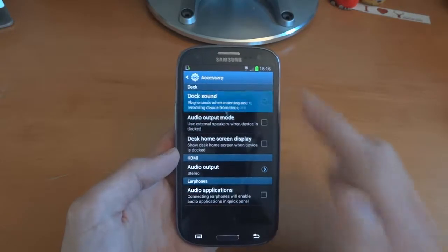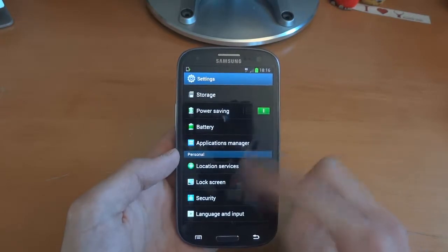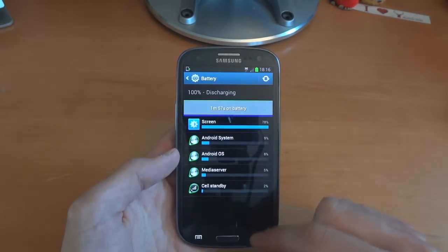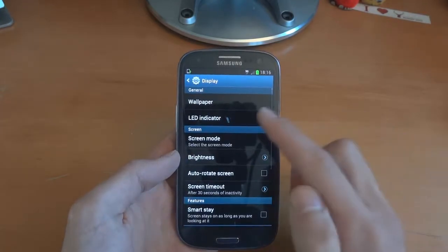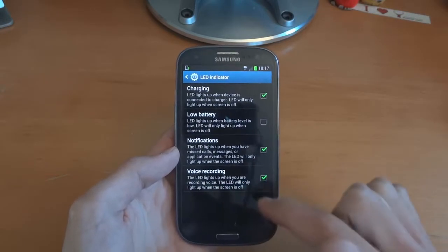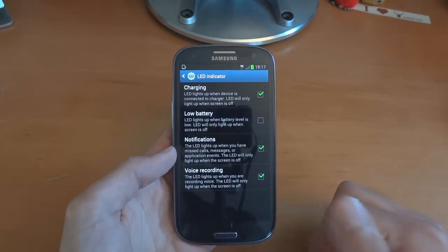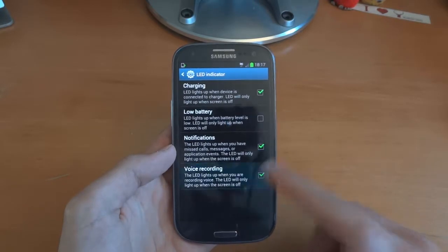Let's see anything else which is new. Battery seems to be pretty much identical. Display — there's an LED indicator which is a little bit different now. That's interesting. Voice recordings — the LED lights up when you are recording voice. That's interesting.